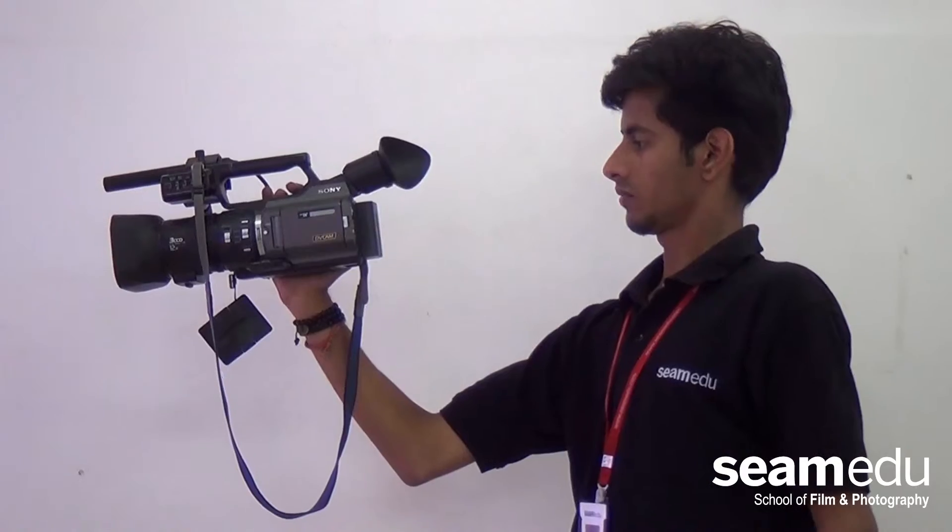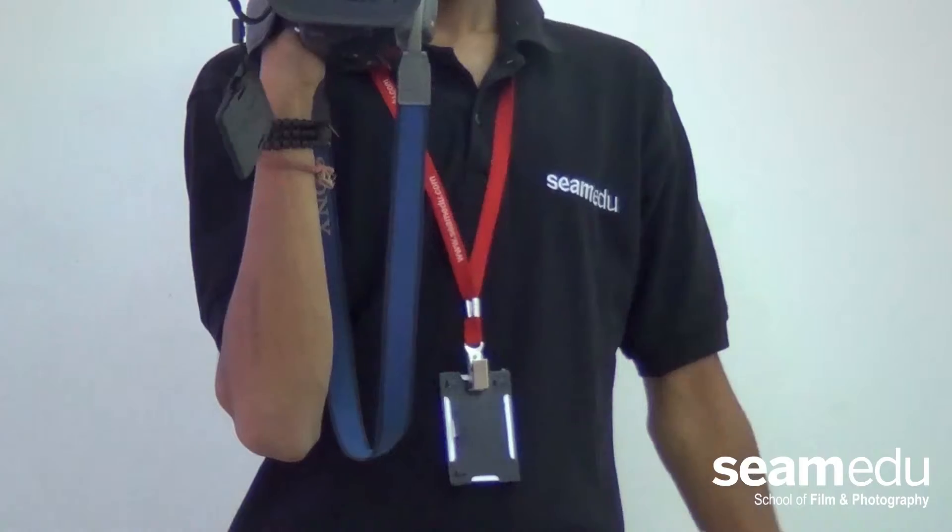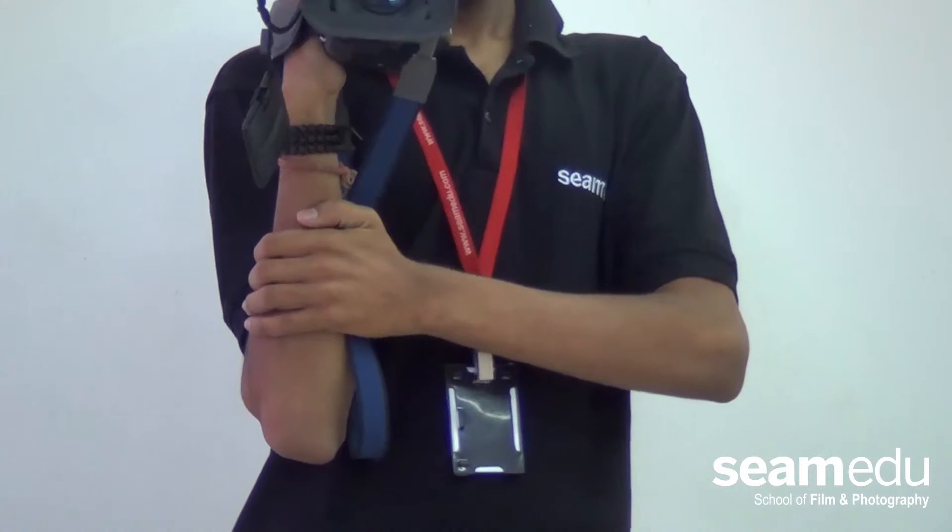Tip number 3: Hold it Close. Holding the camera closer to the body and supporting it with the other hand provides good support to the camera.